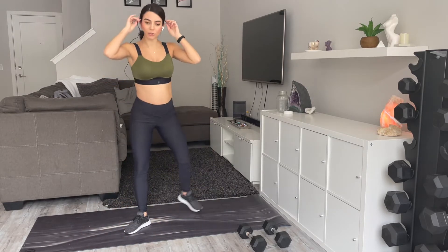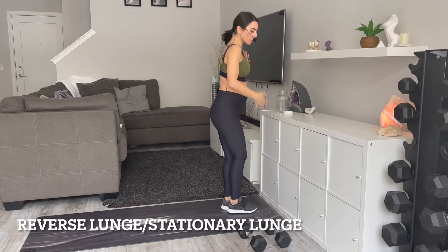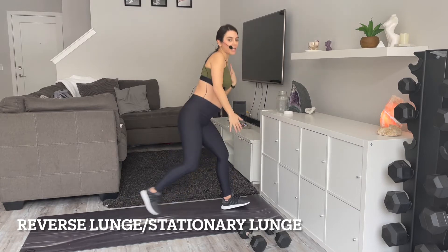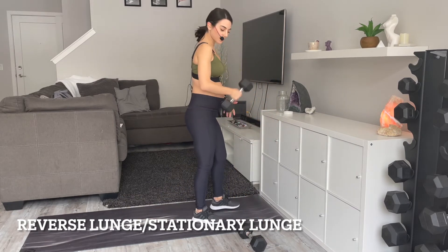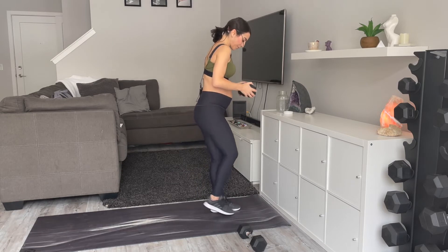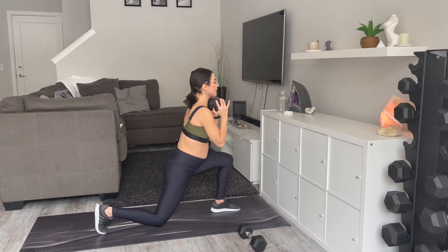We are going to come up into a lunge series — we're going to be doing a reverse lunge here. Again, you can take a weight if you want, you totally don't have to. I'll show you what that looks like with weight because I normally do it with weight. You're coming down and up. You can hold your weight here.